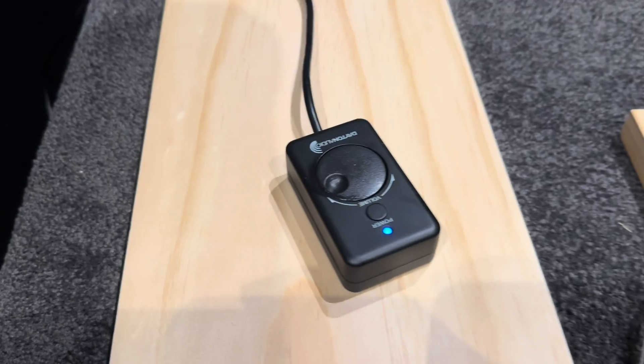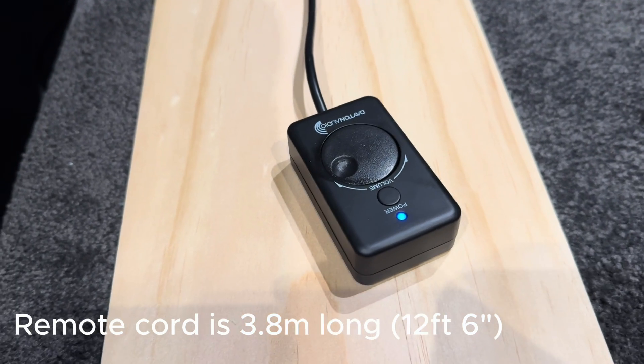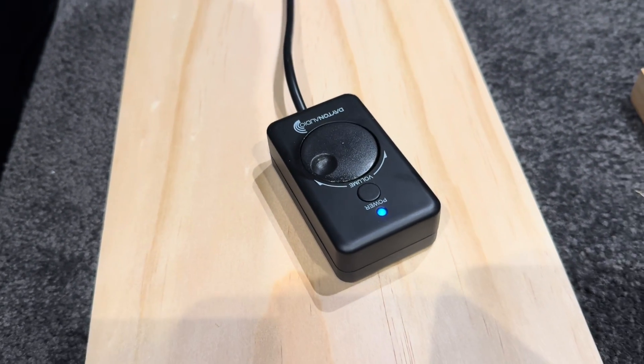Here's the remote. It's got a really long cable with it which is handy, and it's purely just got a power button and a volume dial.